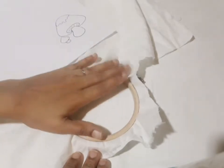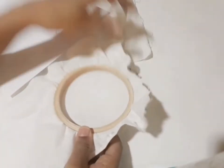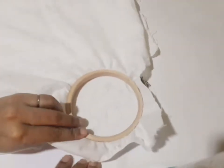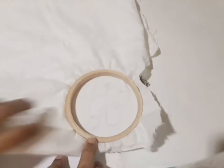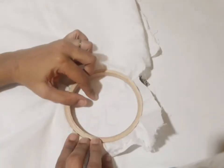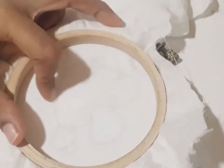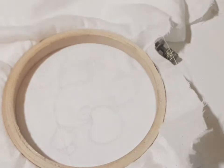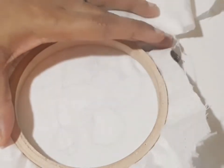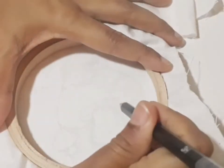Then cut it out. Now I will copy this picture and correct it.